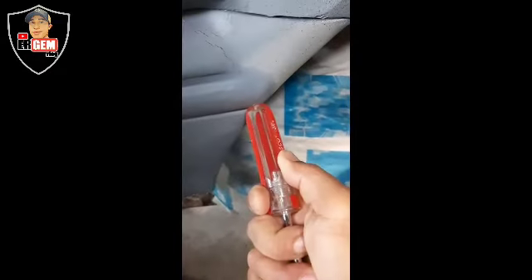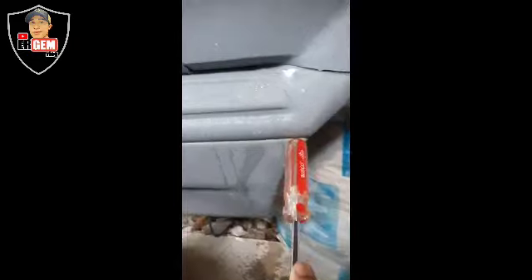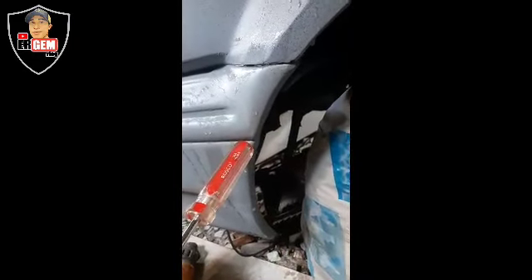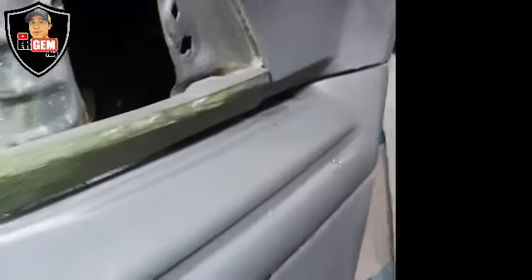Susundutin natin ng ulo ng screwdriver para pumasok ng konti yung lumubo na plastic. Tapos, iaangap yung sa looban. Mapapansin nyo, medyo nabiyak yung minasilyan natin — okay lang yan. Pupunasan lang ng basang-basahan para pag tumigas na yung plastic, ma-unline na sya at hindi na sya babalik sa dati. Mapapansin nyo, medyo dikit na yung kantuhan itong bumper. Pinupunasan ko sya.